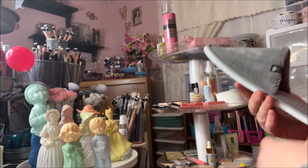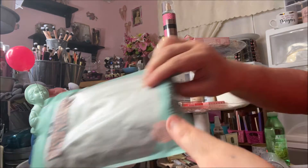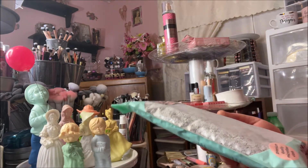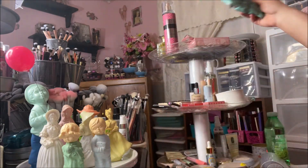Then I picked up this microfiber hair towel. It was $0.88 and it's supposed to dry your hair faster without frizz. I wanted to try that out.